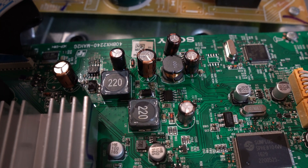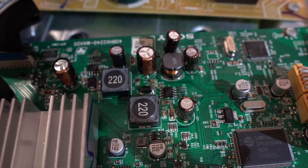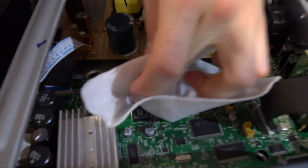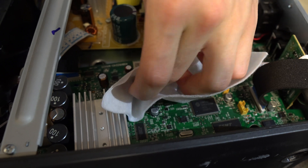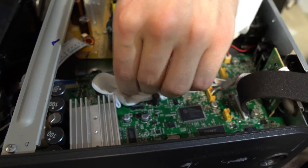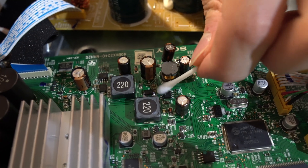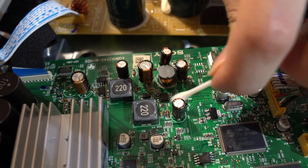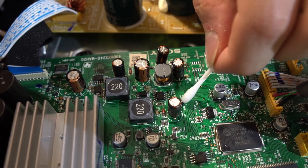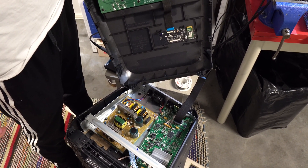Now let's clean the board up a bit with some rubbing alcohol. Now let's put the speaker back together and test it out.